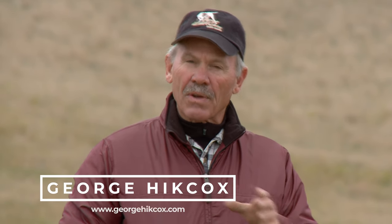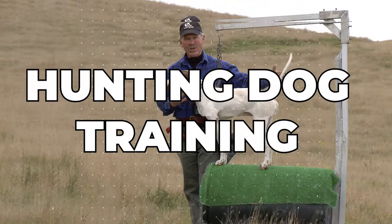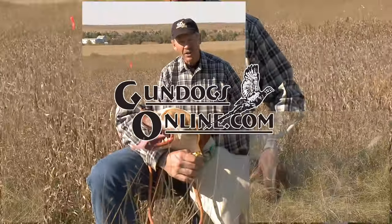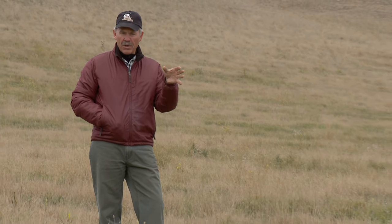I'm here at our training grounds in North Dakota and we're going to talk about saving money. Here in North Dakota we have a lot of birds — we've got pheasants, we've got sharptails, we've got huns. But not everybody has thousands of acres with a big population of wild birds.